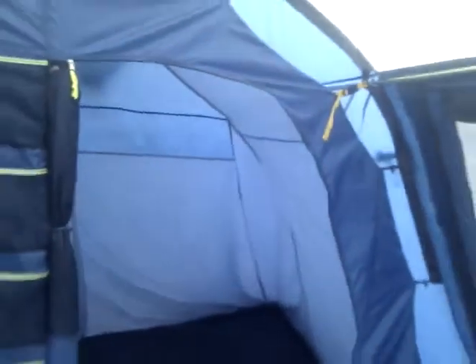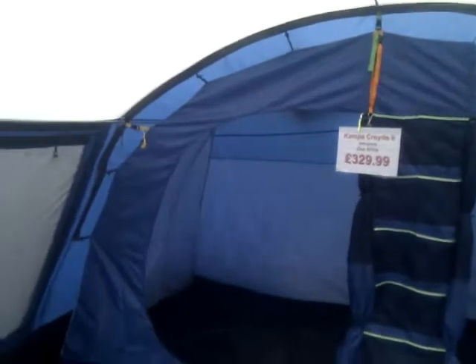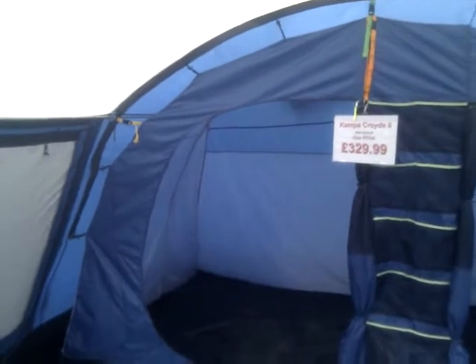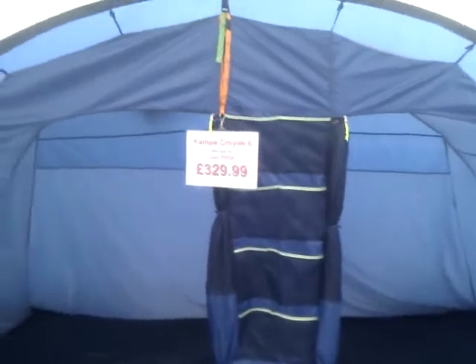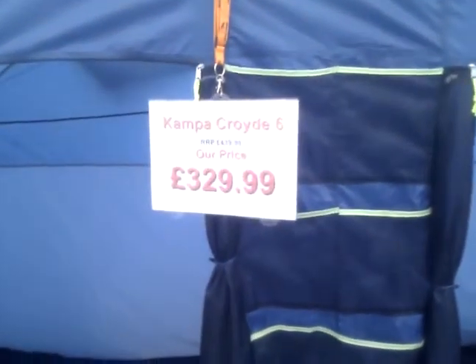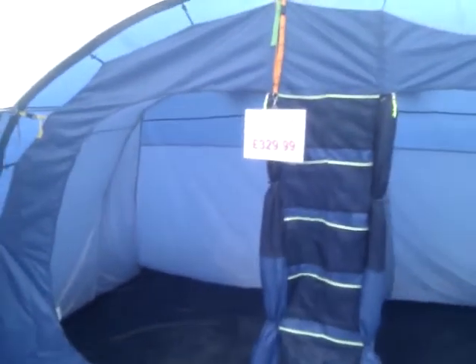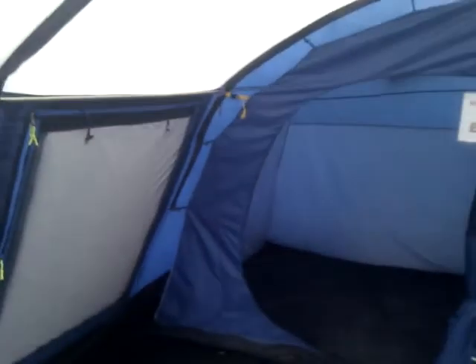Nice big venting panel at the back. The inner tents on the Croyd tend to sag a little bit, but I never think that's a bad thing — it does keep the inner tent away from the flysheet. To be fair, it's only a compartment we're sleeping in. The amazing thing with this tent is the value for money — the Camper Croyd 6 is £329.99 delivered for the 2011 season, absolutely amazing value. As you can see there is a pole that runs the full length of the tent on either side, which stiffens the tent up. Nice stable tent.